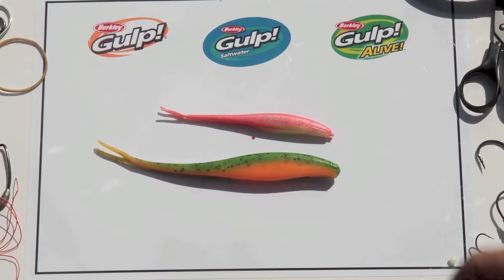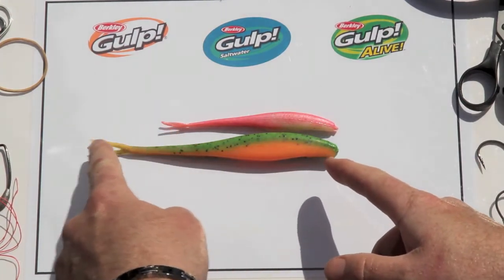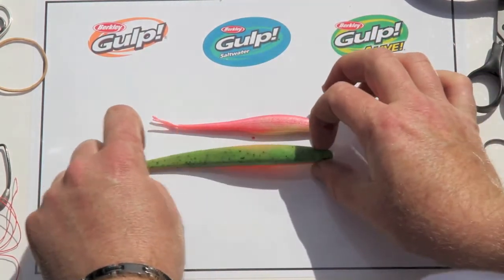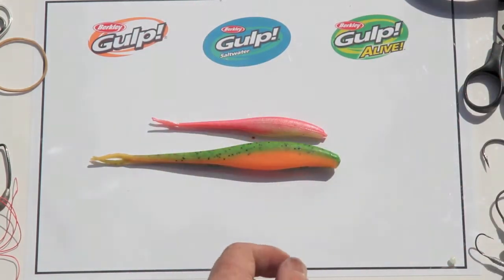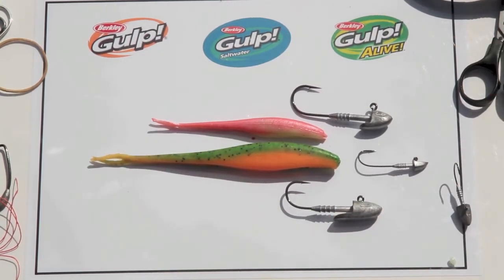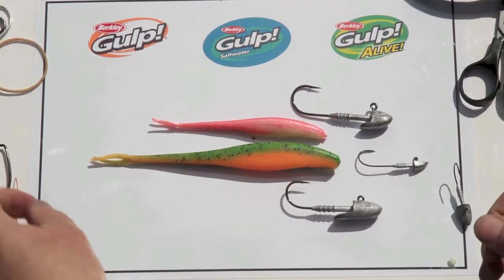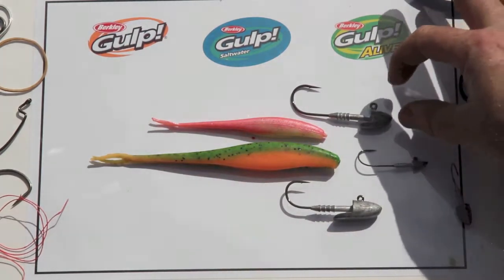Let's have a look at some rigging and I'll run you through some retrieves. Here we have the 5-inch and the 7-inch Jerkshad. There's an obvious size difference, but it's more so in the body profile — the tail diameters are still very skinny at the back; it's more about the overall thickness, width, and depth of the bait. Because we are creatures of habit, we'll always pick a jig head to attach to almost any soft plastic — it's the easiest way to get your soft bait out into the water and retrieve it. If you needed to fish it unweighted, you could, but we'll get to those later.